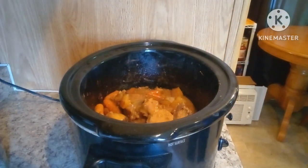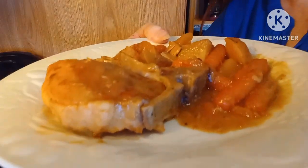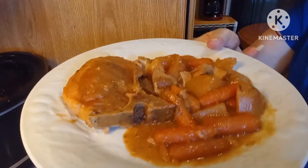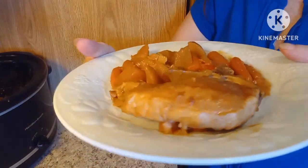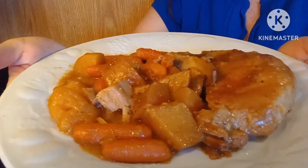So I'm going to plate this up and we will do a taste test. Okay, it is all plated up — looks delicious. I'm going to just swirl it around a little bit here so you can see.